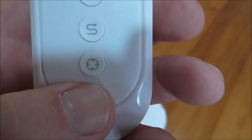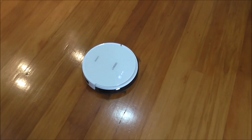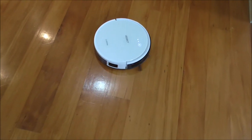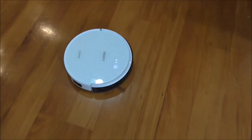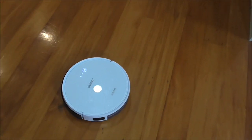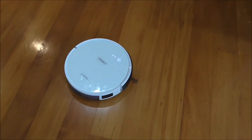The last action you can select from the remote is spot cleaning. Press the little circle button and, if you've got a heavily soiled area of hard floor or carpet, the D-Bot will go around in a small pattern. You can hear that the vacuum power is increased — it's sucking more dirt up — and it goes in an ever-increasing spiral, getting bigger and bigger. That's the spot cleaning function.